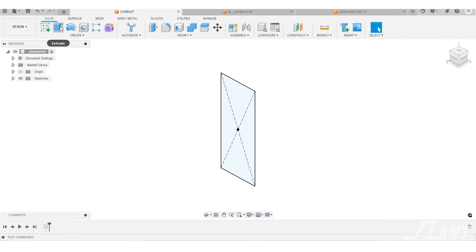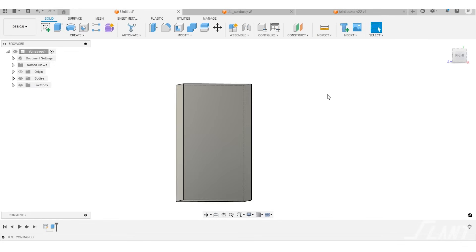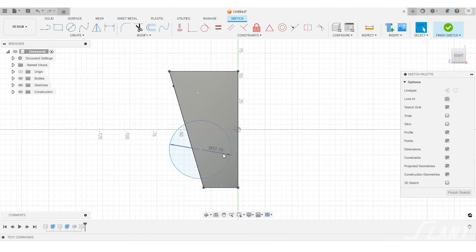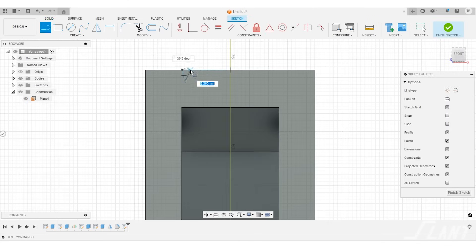3D printing lets you do this by creating a number of really interesting features. When we were designing this, the first thing we started with was a standard brick. You could actually turn that into a tape dispenser and it would work fine, but we wanted that sharp edge on the front. So in order to get there, we angled the tape dispenser. This way, you end up with the sharp edge at the front that you're then able to cut the teeth out of.